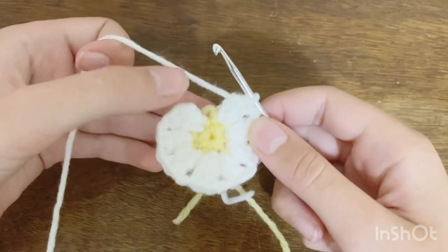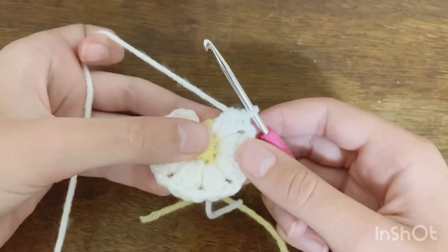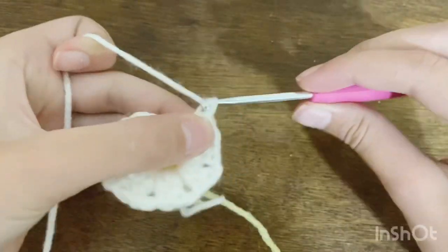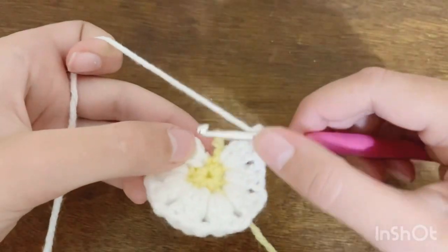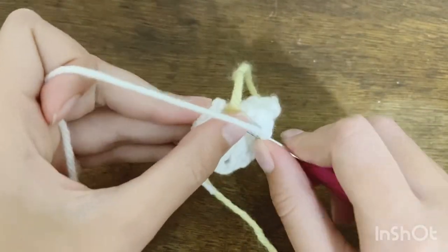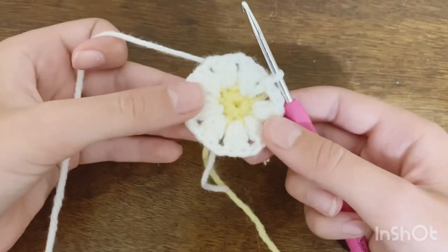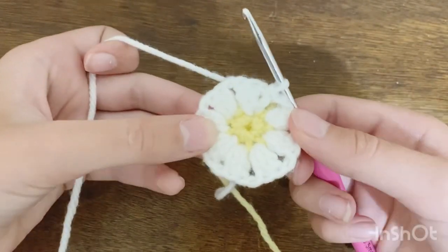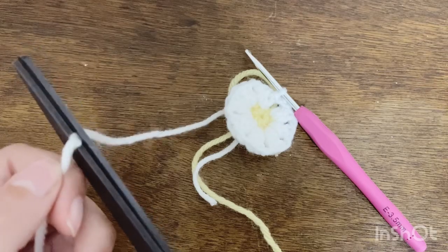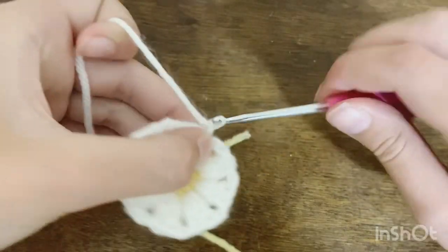I'm back and I've done my eight petals, or cluster stitches. To finish off this row, chain two after the last cluster stitch as we've done after every one, then instead of doing another cluster stitch, slip stitch into that first chain two we did before starting the row. Cut a tail and pull through your loop to create a knot.